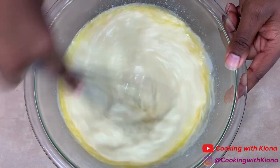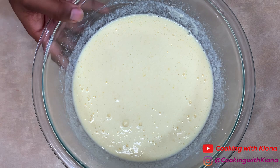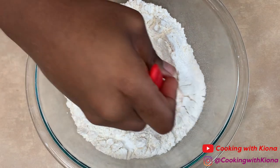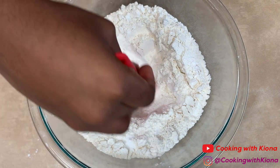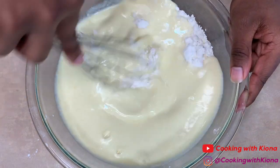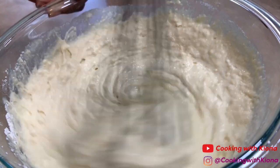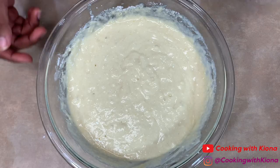Whisk everything together until well combined. Grab your dry ingredients and create a well in the center, then pour your wet ingredients into the center of the well and whisk everything together until just combined. Make sure not to over-whisk your batter — it's totally fine if there are some lumps.